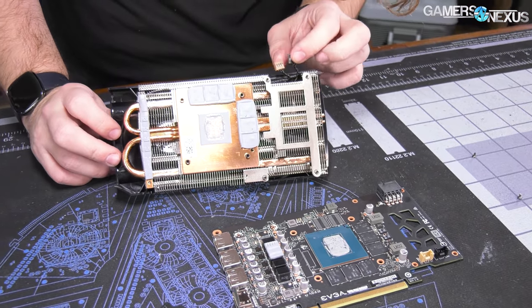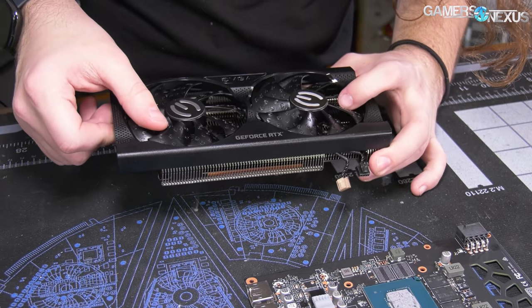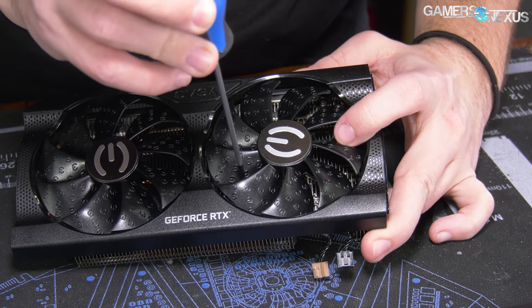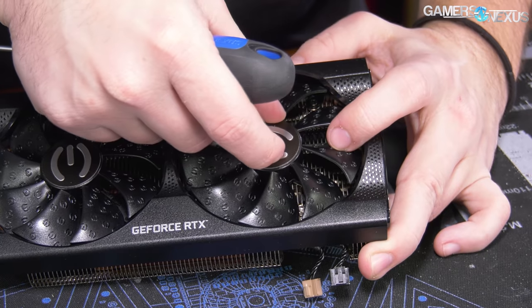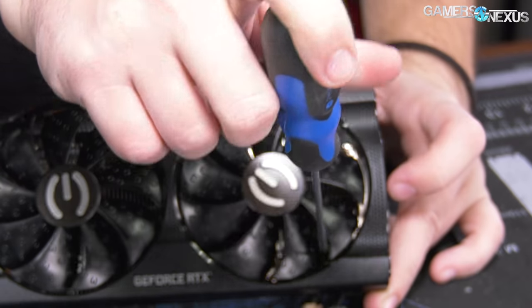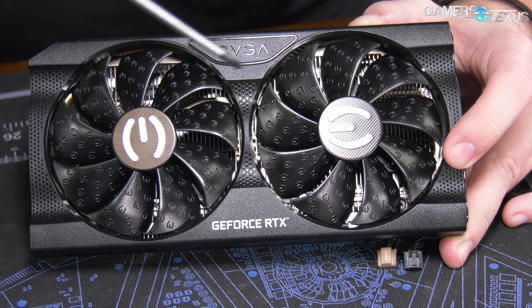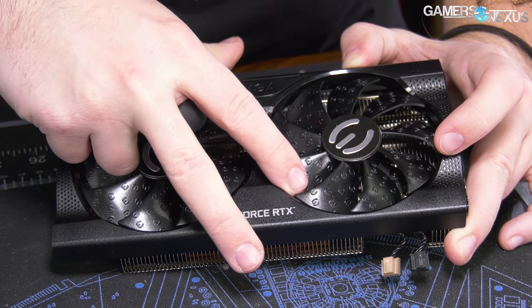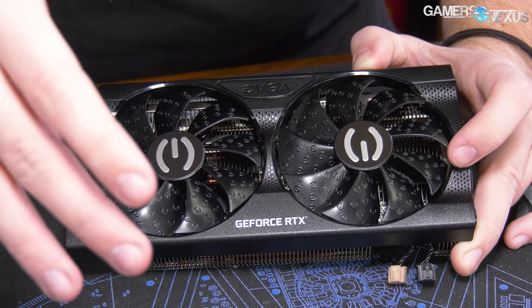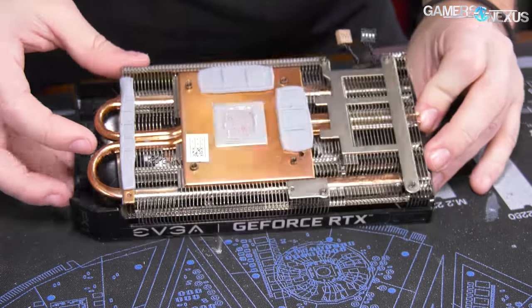Replacing the fans wouldn't be too bad on this one. Each fan has its own three screws — one there, one here, one here — and you'd probably want to take the shroud off too. There's a screw for the shroud and then one in each corner — might be six screws total. That would pull out and then you'd be able to replace them. Each wire is independent so they can be replaced individually, which is a good thing.